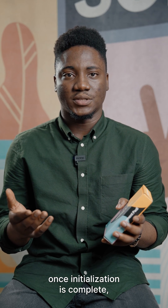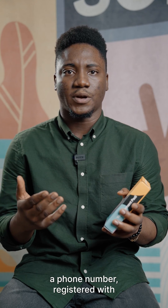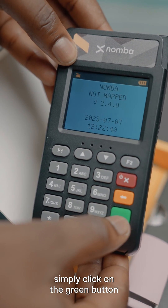Once initialization is complete, the next step is usually to map your terminal to your Number wallet account. Your wallet account is usually your phone number registered with Number. On the screen of the Number Mini, you'll see 'not mapped.' To map your terminal, simply click on the green button.